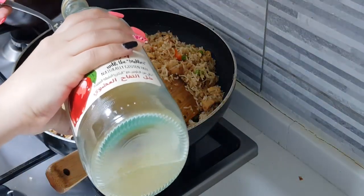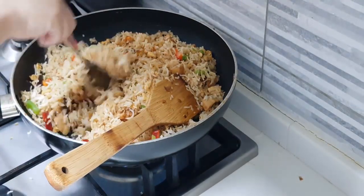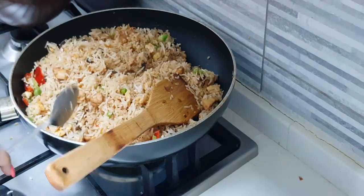We're going to add about one tablespoon of vinegar as well. I've added apple cider vinegar but any normal vinegar is fine. Give it a good mix.